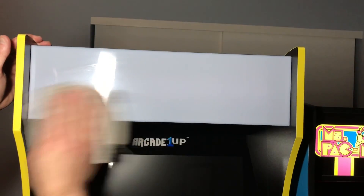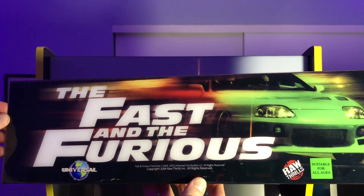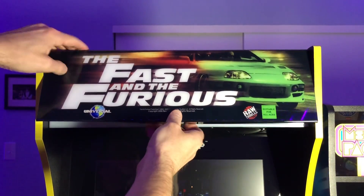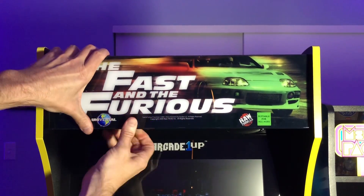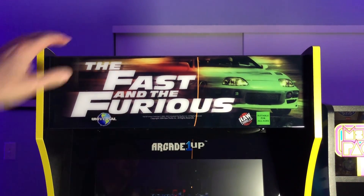And finally, just wipe it down before we put that marquee on. This is one of the fastest mods you'll ever do — you just put it on, clip the top, the bottom, and just like that it snapped right on.